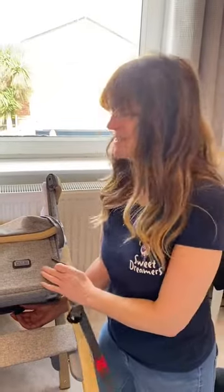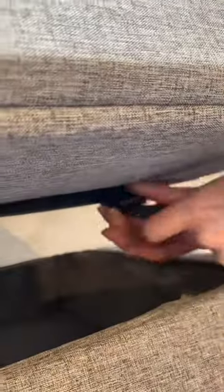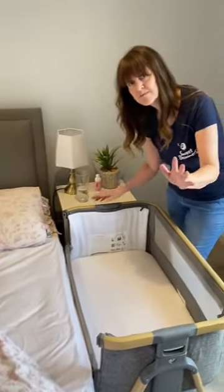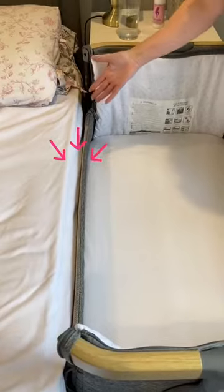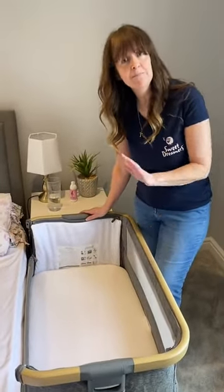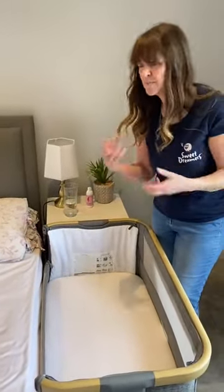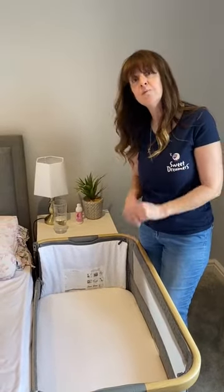Now the crib's attached to the bed, it's really important to double check there isn't a gap between the internal wall and the mattress, because if there is, you're not going to be able to use the bedside crib in bedside mode. Don't be tempted to pad out this gap with duvets, blankets, or pillows, because these can pose a suffocation hazard for your baby.